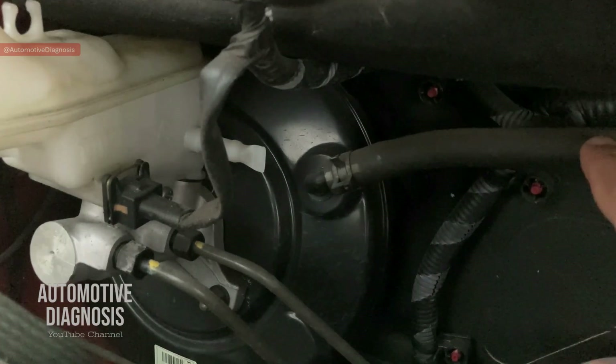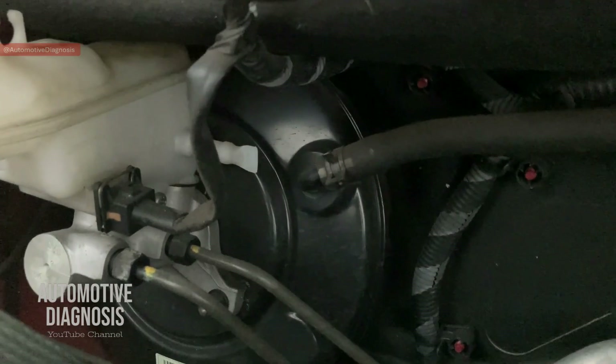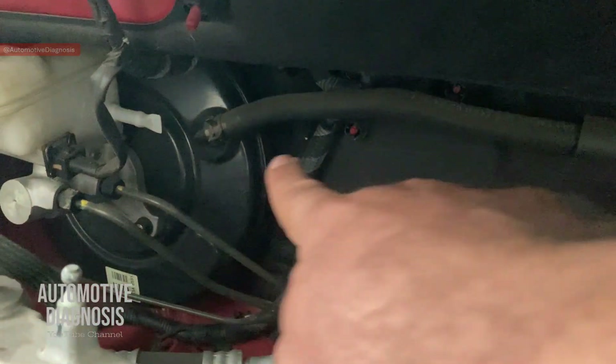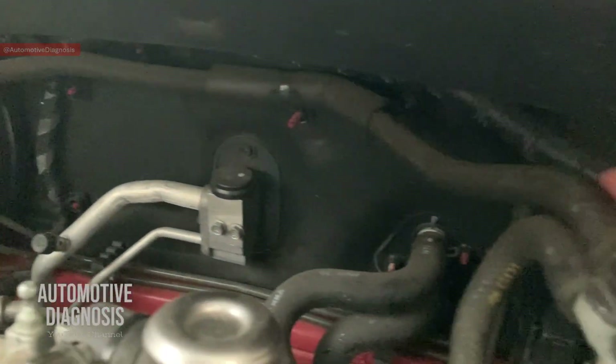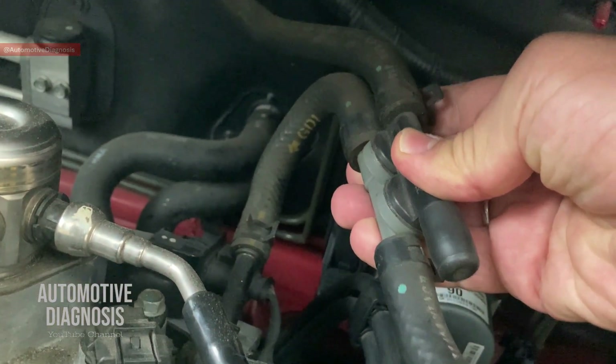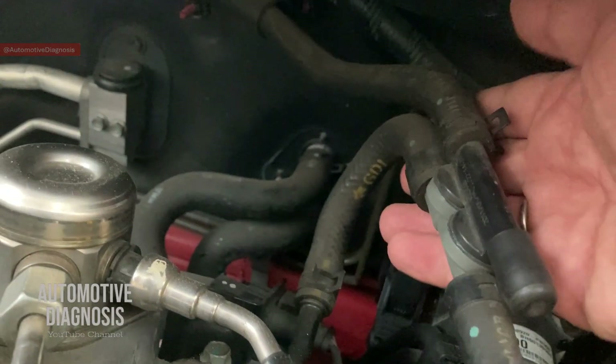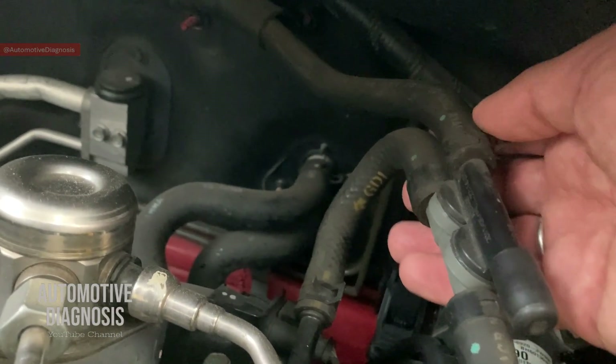Normally this vacuum hose should be connected to the intake manifold, so when the engine runs this hose provides vacuum from the intake manifold to the brake booster. But on this engine, if you follow that hose, you see that the vacuum hose goes to this part which is called the brake booster intensifier — so it's not connected directly to the intake manifold.